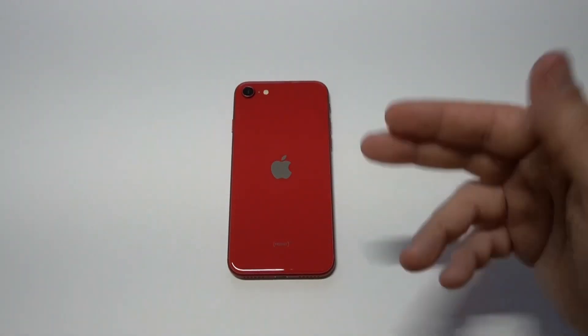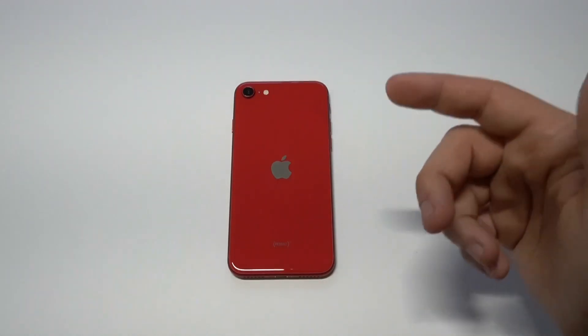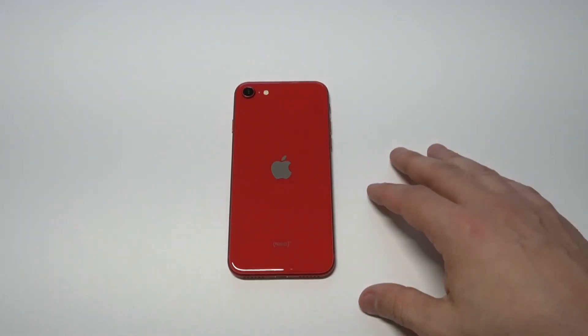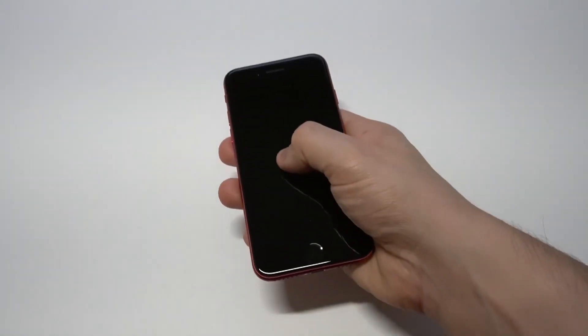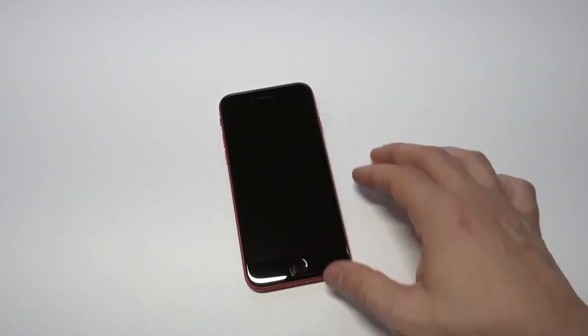Looking at the camera, it's got a 12-megapixel back camera and a 7-megapixel front-facing camera. Let me feel the phone for a second — yeah, it definitely feels nice.